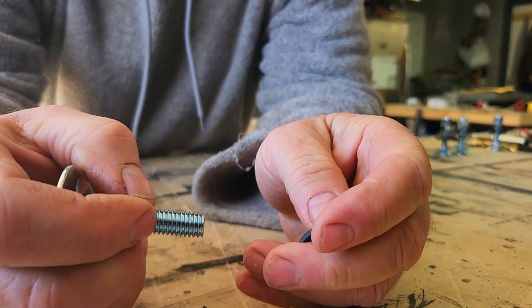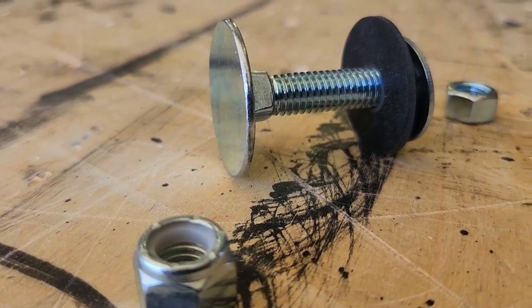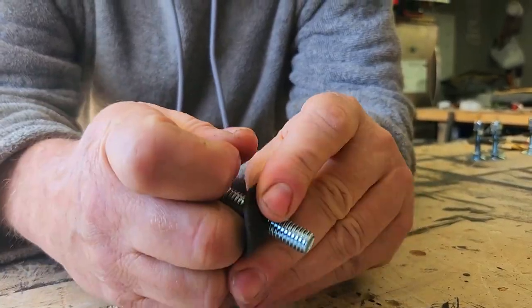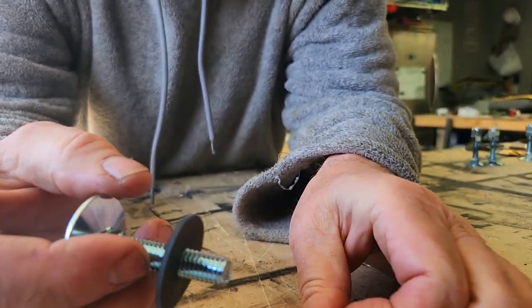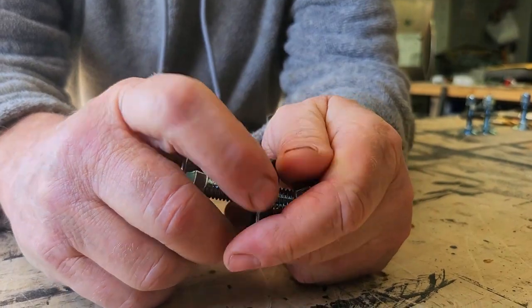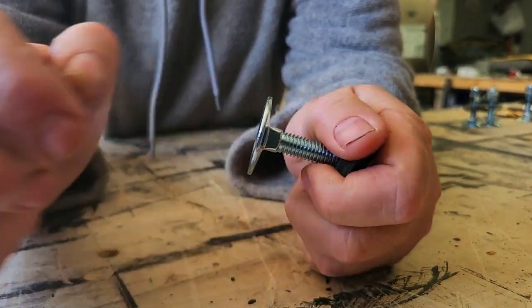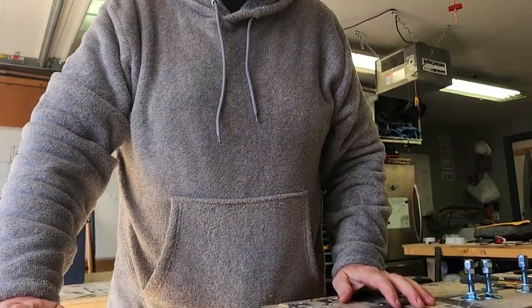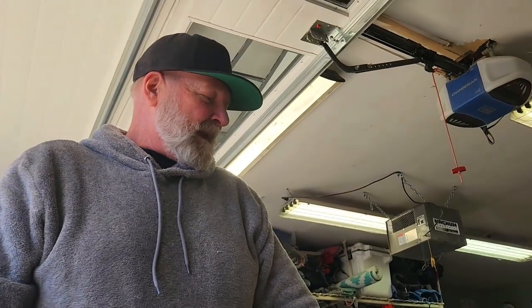We go up through the bottom of the bed from underneath; this goes down through the top, recessed underneath. There's a Sikaflex on a rubber washer, a flat washer, the hex nut, and everything gets tightened down. Once tightened, we finish it off with a self-locking nut. Everything gets coated with anti-corrosion and anti-seize as well. So once it's in there, it's very unlikely to rust.